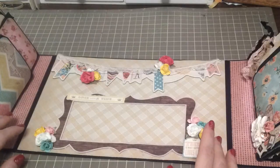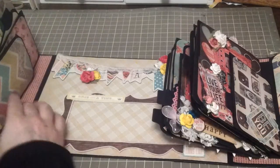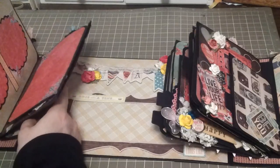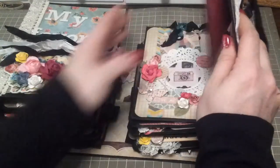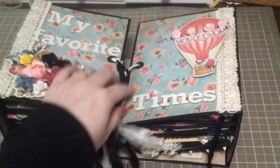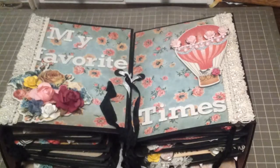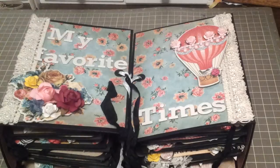I appreciate you guys watching — I hope you enjoyed it. If you have any questions please let me know. Just so you all know, this mini was actually created before Michaels released the rest of the embellishments that went with the Vintage Collector, so this is all kind of piecemealed together — a little bit of this collection, a little bit of that collection. The paper is consistent but the embellishments are mixed. Thank you so much for watching, and I will see you guys next time!